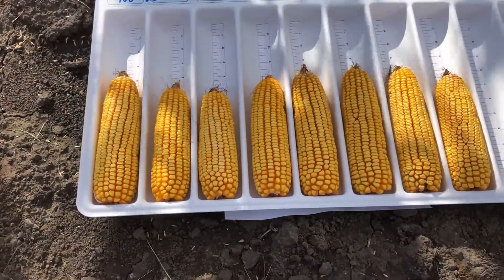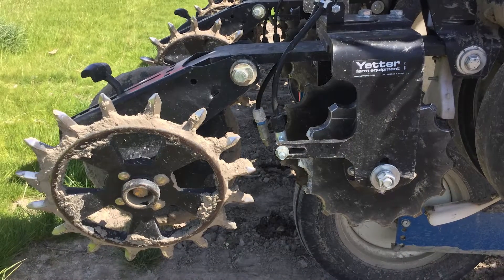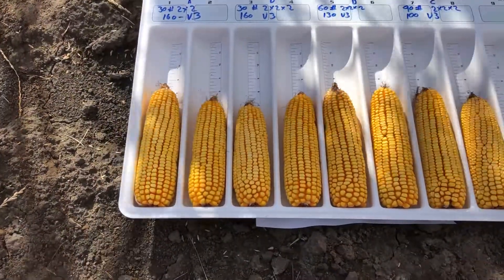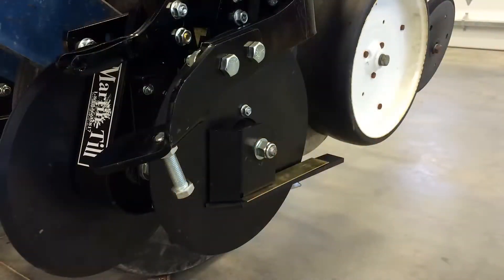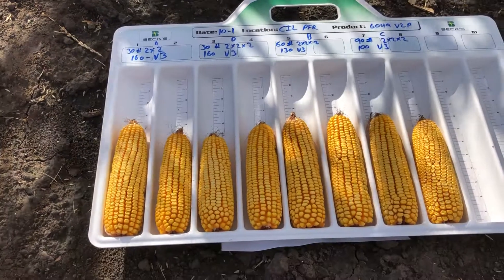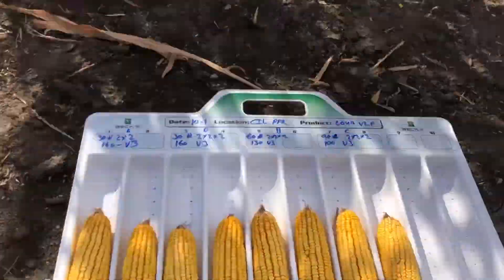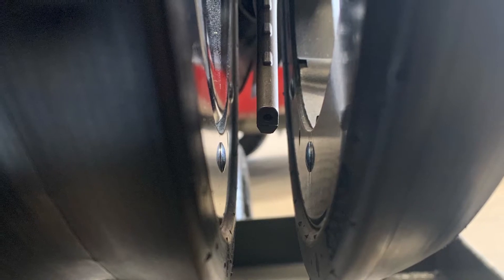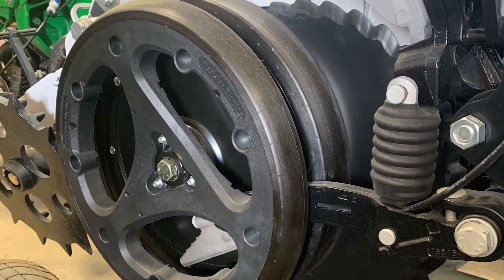Through our PFR testing we've been testing multiple attachments. The first is the Yetter 2968 series two by two by two system — a following system that mounts between the gauge wheels and the closing wheels. The second system was the Martin dual UMO system, which mounts in the front side of the row unit, utilizes two coulters, and you're still able to use your row cleaners. And then finally in this plot in front of us is where we test the Conceal. The Yetters and the Martins have made PFR proven, and this should be the last year for the Conceal before it's PFR proven.